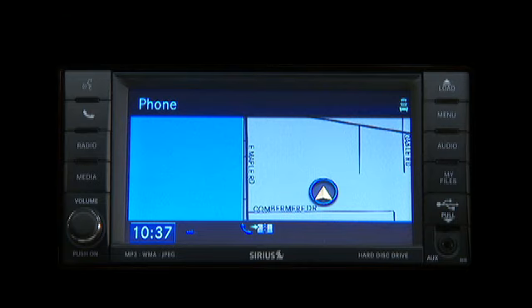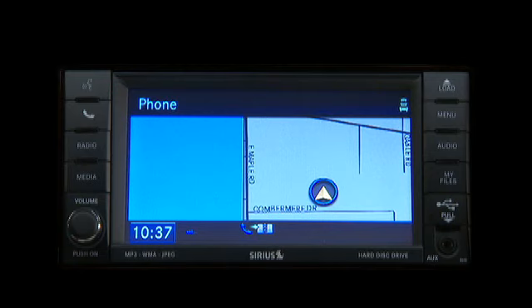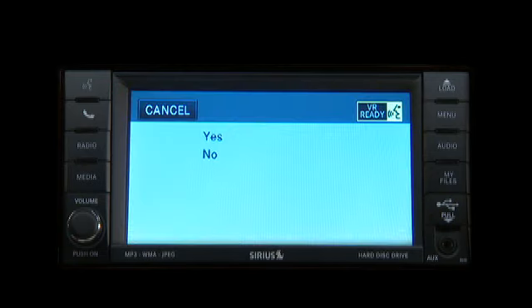You will then be asked to give your cellular phone a priority level between one and seven, with one being the highest priority. You can pair up to seven cellular phones to your Uconnect Phone. However, at any given time, only one cellular phone can be in use. Assign a priority level between one and seven — one is the highest priority. One. Paul's phone is set to priority one. Is this correct? Yes.